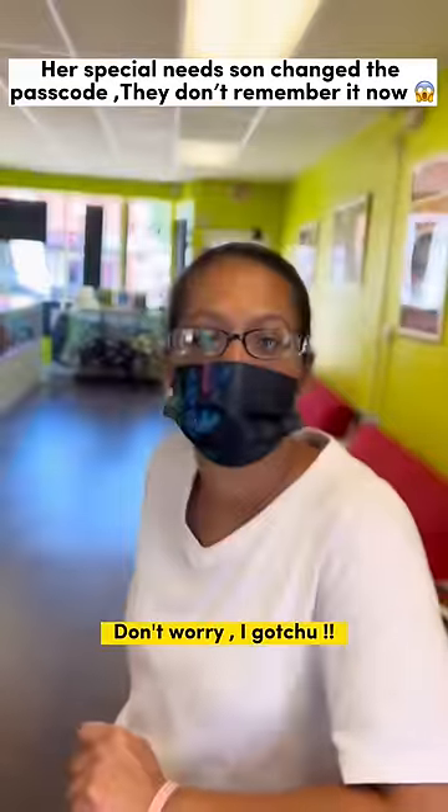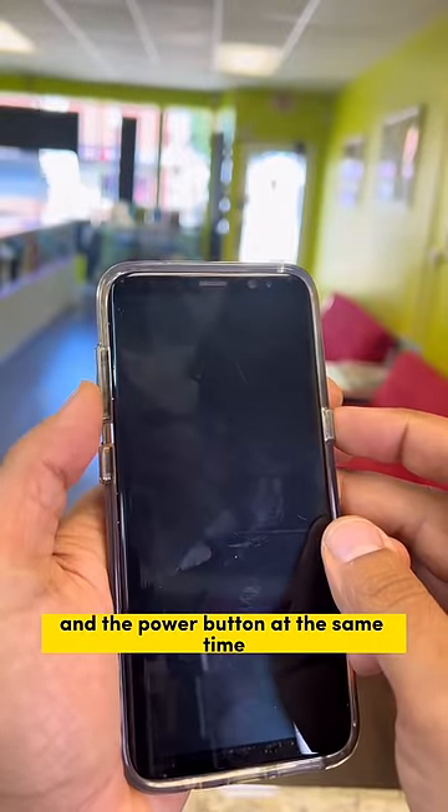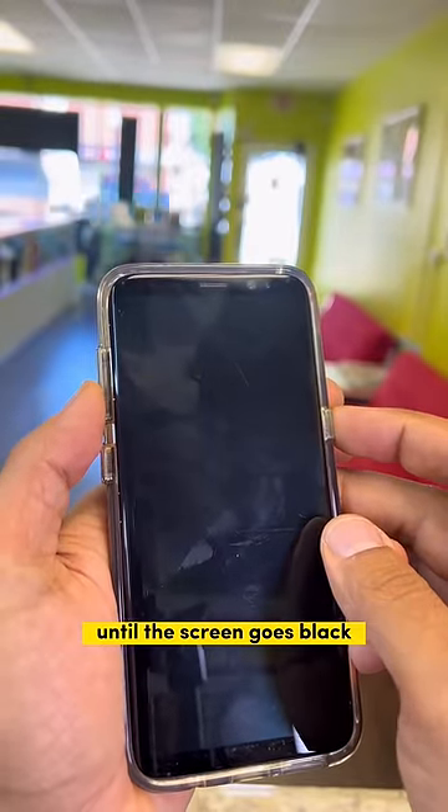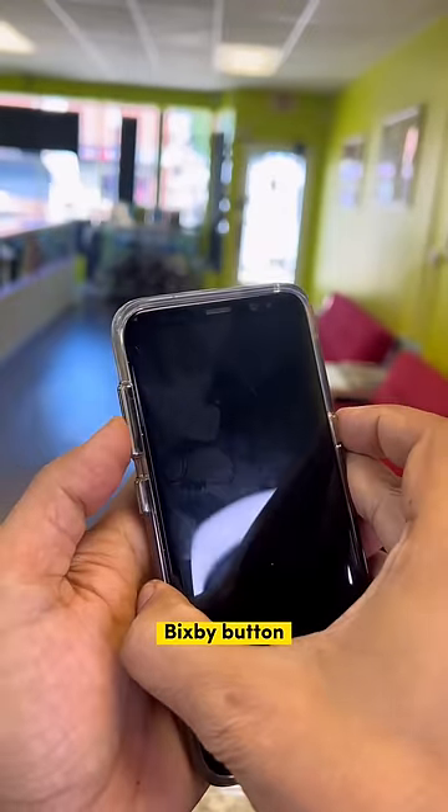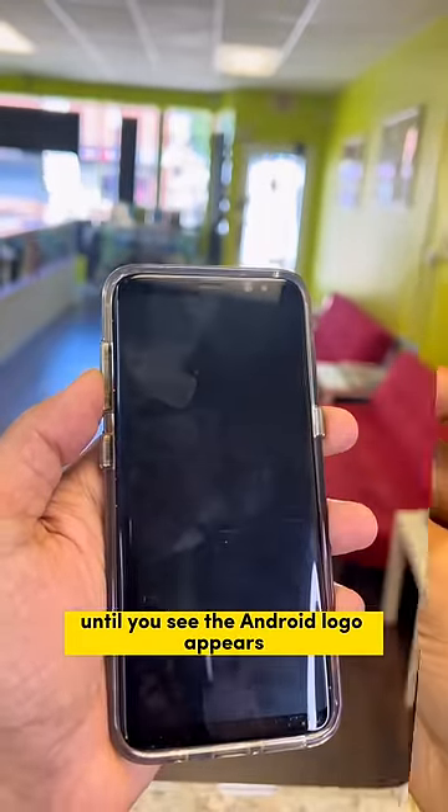Don't worry, I got you. We're gonna hold the volume down button and the power button at the same time until the screen goes black. And once it goes black, you're gonna hold the volume up button, the home button, and the power button at the same time until you see the Android logo appears.